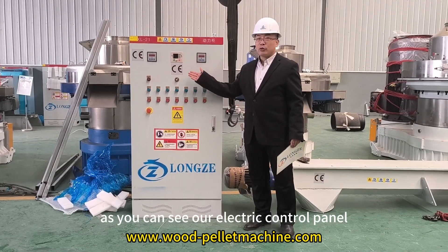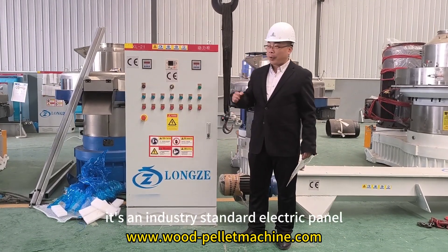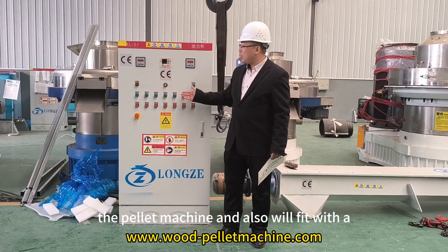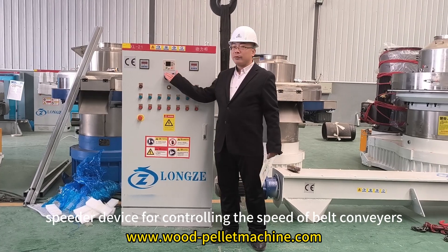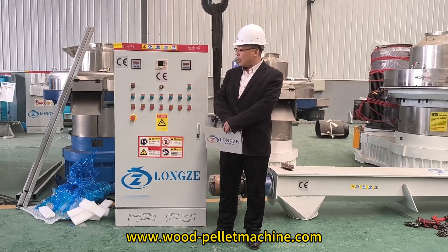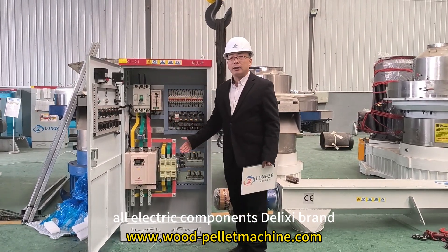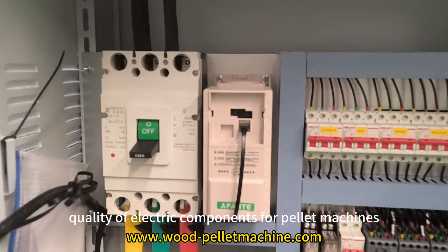As you can see, our electric control panel is an industry-standard panel. All the buttons ensure proper operation of the pellet machine. It also fits with a frequency speed control device for controlling the speed of the belt carriers or screw carriers. Inside the electric panel, we have all electric components using the Siemens brand quality components for our pellet machines.